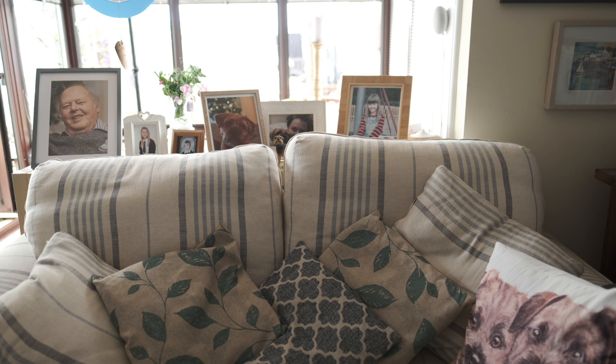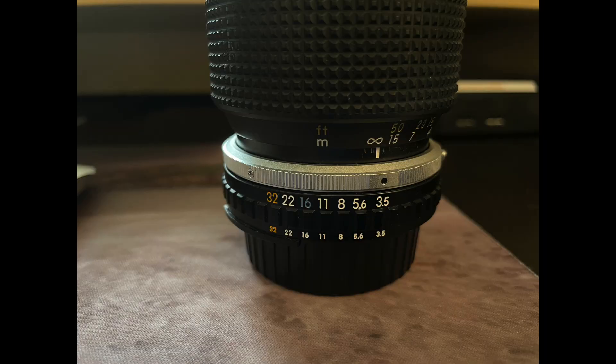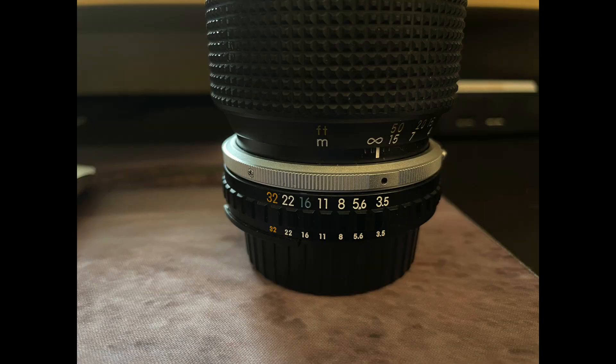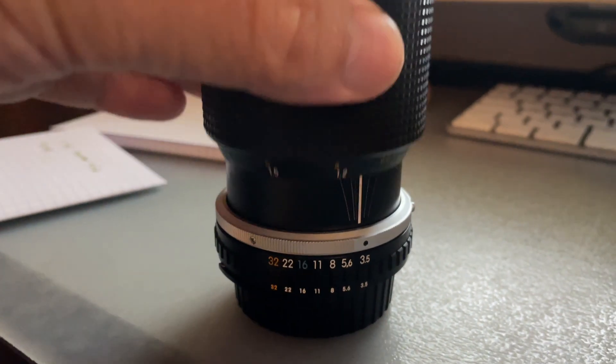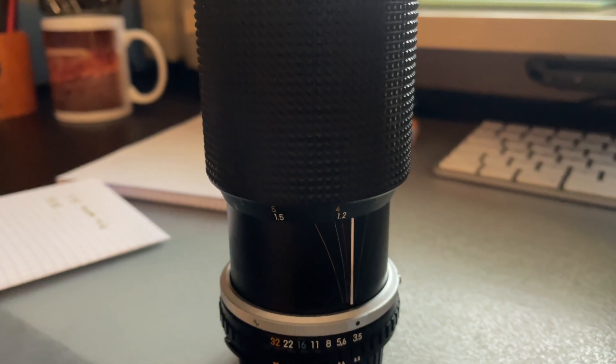This lens is a push-pull zoom with the focus ring built into the zoom control. And you've got this lovely colorful depth of field scale, colorful distance markings and aperture markings as well. It's quite a good looking lens, but you can see one of the problems immediately — it suffers with a bit of zoom creep. But do you often shoot with your camera pointing straight up or straight down? Under normal operating circumstances, it's perfectly fine.